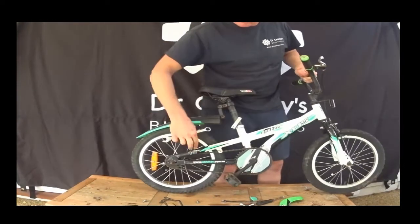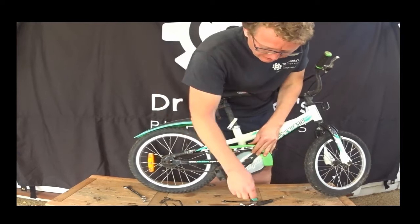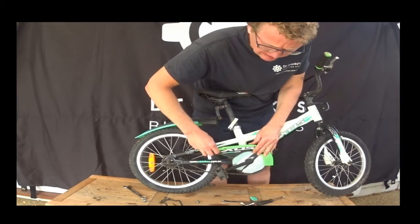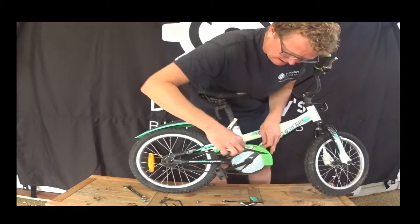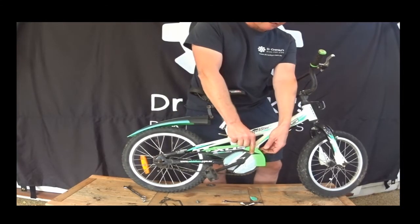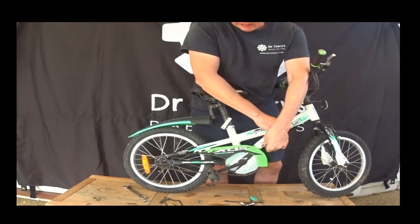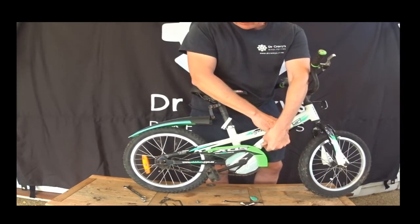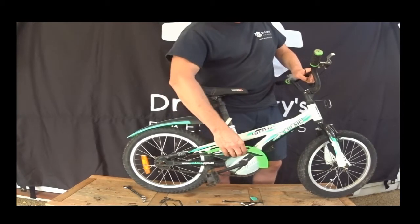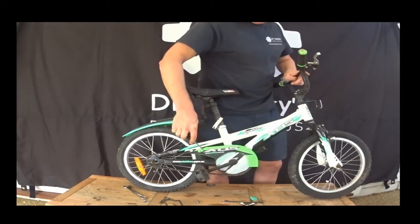There we go, the chain's tight, it's on, the brake brace is on. Then we'll fit this back on, put the guard back on — it's important to have the guard back on, because you don't want a kid's pants being caught up in the chain, or their toes or fingers. I've seen a couple of times where a child's pants got caught in that guard and they got caught up and had a crash. So put that back on to stop clothing, shoelaces, toes, and fingers getting caught in the chain.